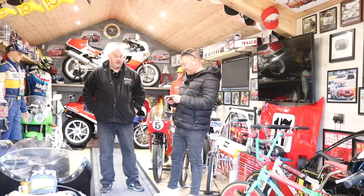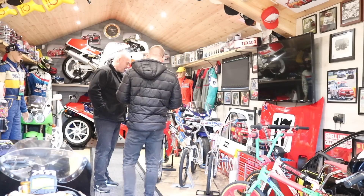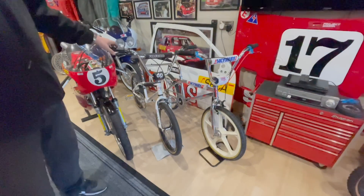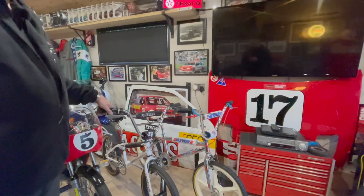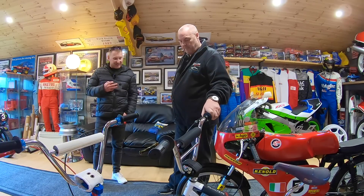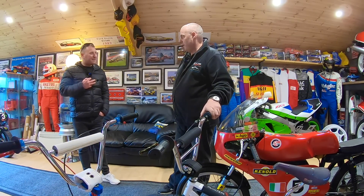So what have we got? I'm no expert, so if I get things wrong I apologise. But like we all do, we sort of grew up on pedal bikes. BMXs was the thing. When I was 14, 15, BMXs had just come over. Big craze from America, weren't they? That's where it started.